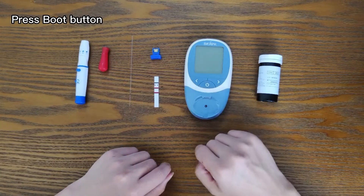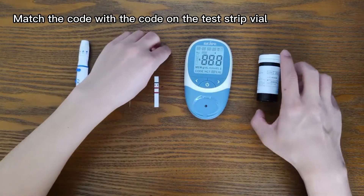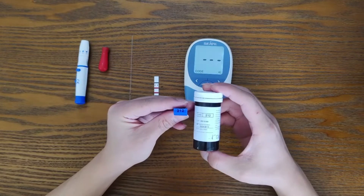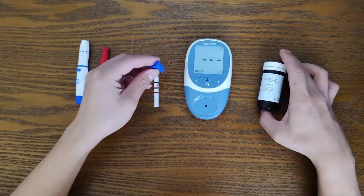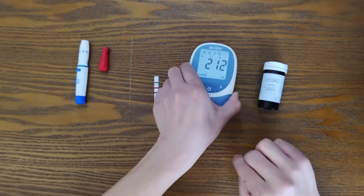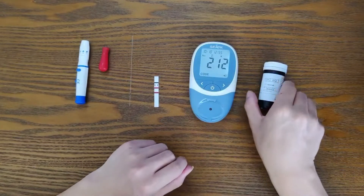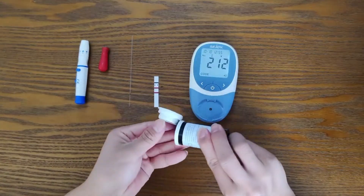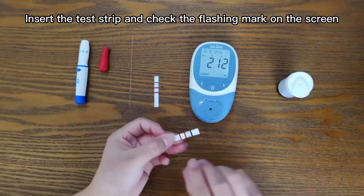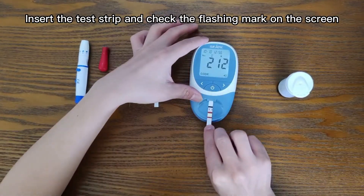Press the boot button. Match the code with the code on the test strip vial. Then put the code chip from the strip package into the chip port of the meter. Insert the test strip and check the flash mark on the screen.